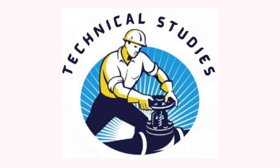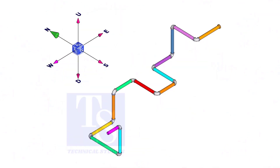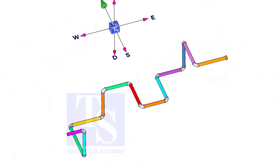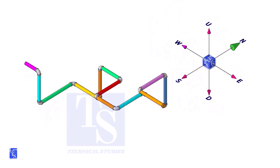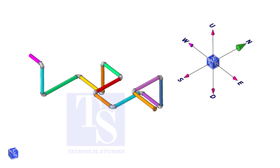Welcome to technical studies. In this video, I will show you how to make a wire template of an isometric drawing. This tutorial will be helpful for those who want to learn piping fabrication.